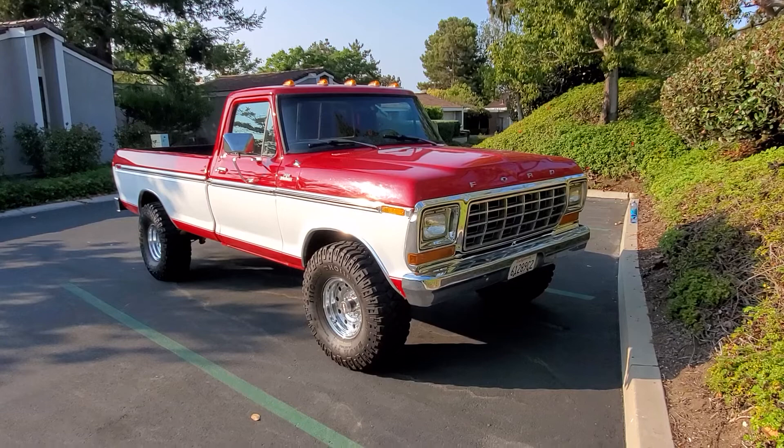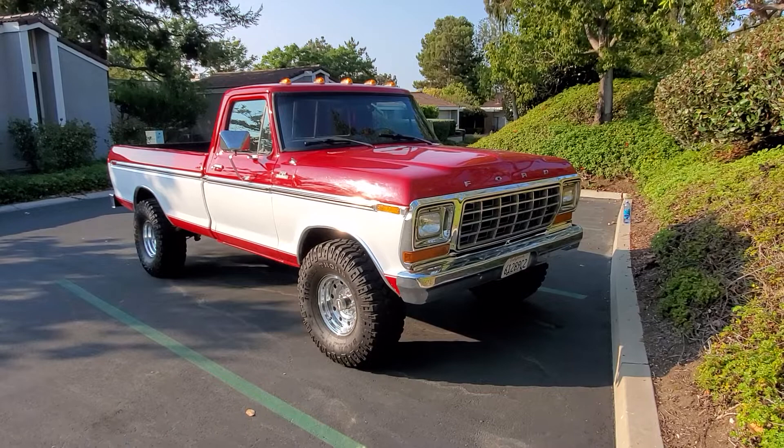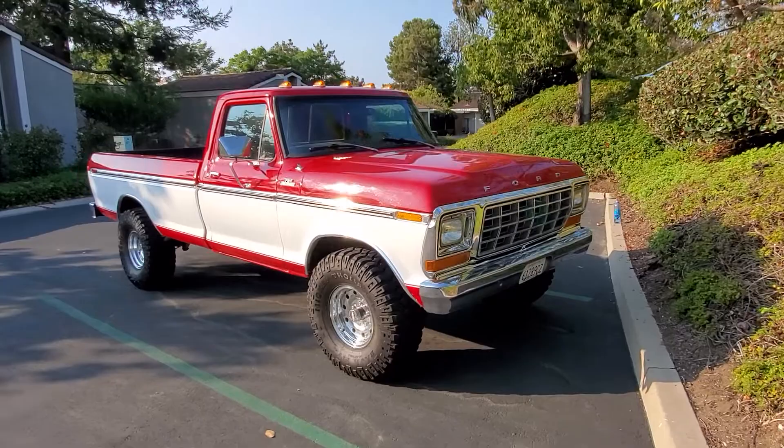I've been restoring the '79 F-150 Ranger for a while. It's a four-speed manual 351. I rebuilt the engine, did the transfer case, the transmission, the diff.